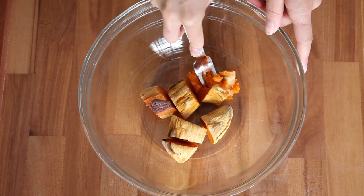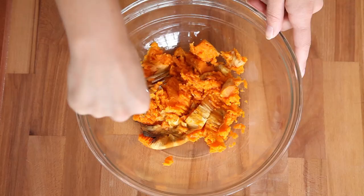For our sweet potato, I have decided to roast it instead of boil it or put it in the microwave — I've seen that done, but it's weird to me. I have roasted sweet potato, cut it up and put it in a bowl, and I'm going to take a fork and just mash the crap out of that.